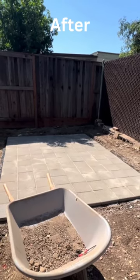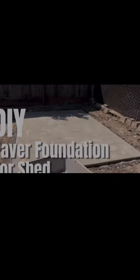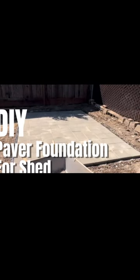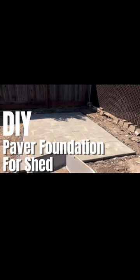I'm excited to start building the shed that I purchased. As always, I will post the links to the tools I used in the description. I hope you guys enjoyed watching and following me on the journey to DIY build my paver foundation. I'll post the shed build in the next video — hope you guys continue to watch and follow along. Thanks for watching!